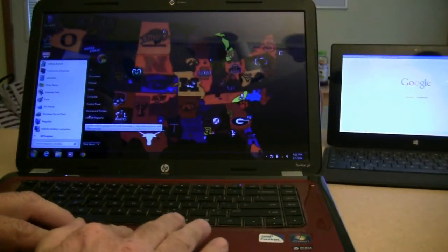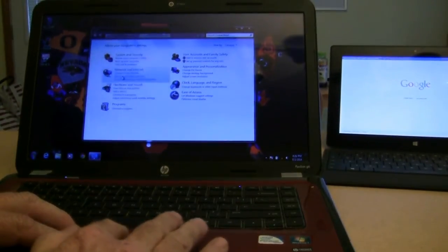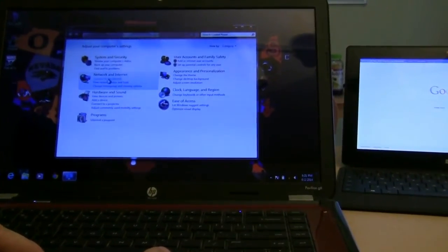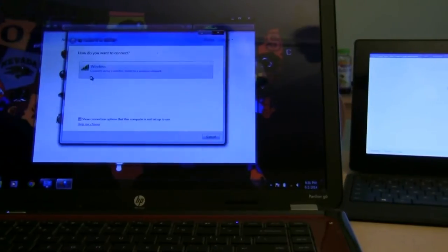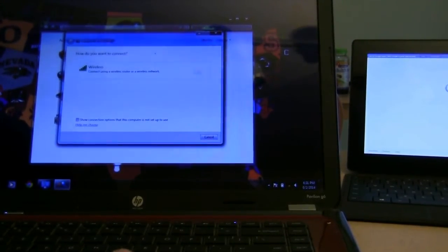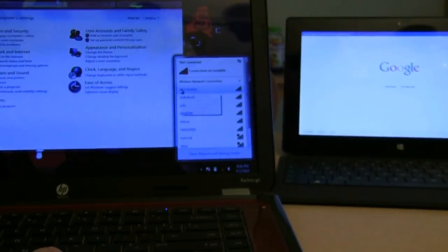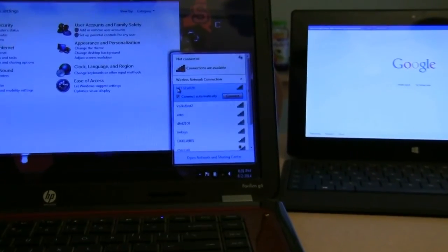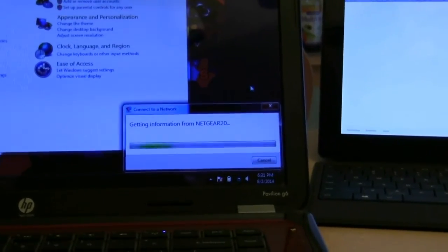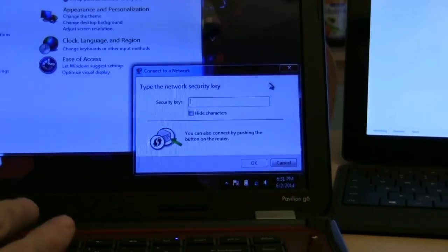Next, we connect a laptop to the network. Bob brings up the control panel, clicks on the Network and Internet option, and then the option to connect to the internet. He clicks on the option to connect to the wireless connection, clicks the name of our network, and enters the password in the pop-up window. The procedure may vary slightly for your computer, but the prompts are essentially the same — select the wireless option and then your network, enter the password provided by Netgear, and then test the connection.